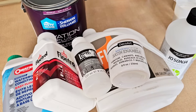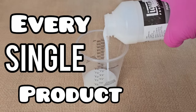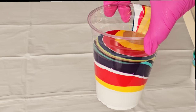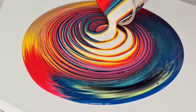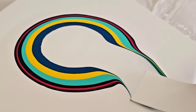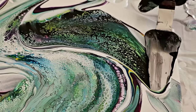In today's video, we're going to go down a deep, deep rabbit hole and use every single pouring medium we've ever bought in one magical recipe. Not only will I show you step-by-step how to perform a few special techniques, but also teach you step-by-step how to mix those paints. So sit back, get your notepads out, and let's get started.